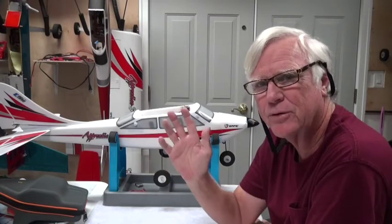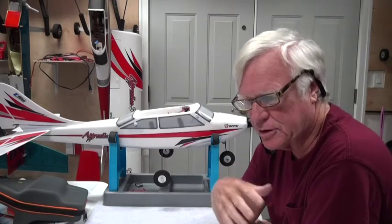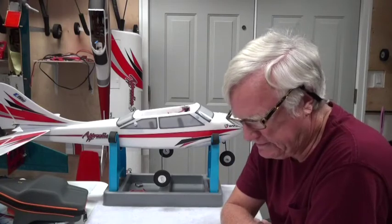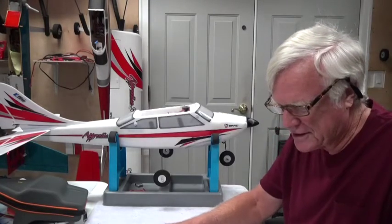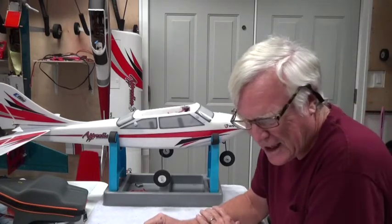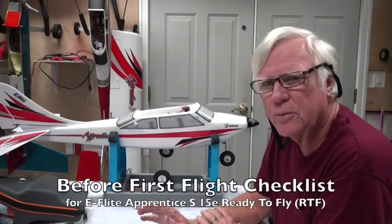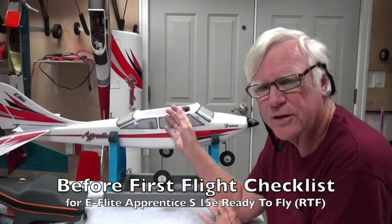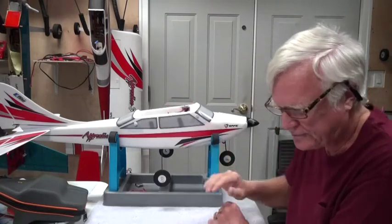You'll see the checklist appear one step at a time at the bottom of the screen. I recommend watching the video through once so you can see everything as it happens, then go back and watch a second time, pausing to write down each step. I've got the checklist written down here on paper. This checklist starts when you first get to the field, and in the future I plan to actually run through it on camera at the field.